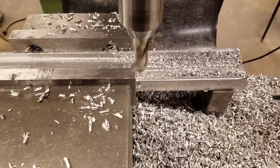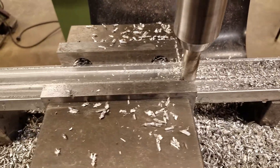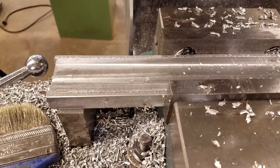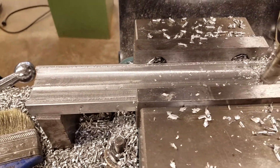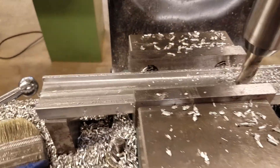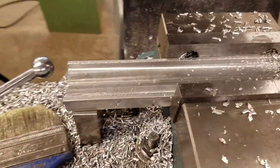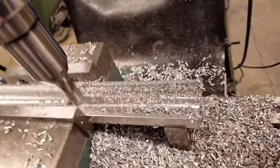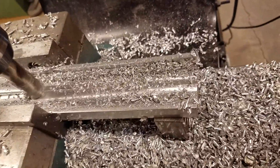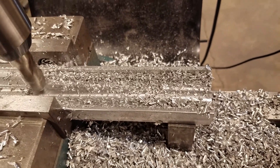Bruce here, continuing with the monster motion build. Right now we're milling out a piece of aluminum to go on the bottom of the AA9130 stock. I inletted so much material out of it to fit that monster barrel that the stock flexes now and I don't have a free float. So I've taken this three-quarter inch by two-inch wide piece of aluminum and I'm inletting a 1.6-inch channel, quarter-inch deep, to fit on the bottom of the Archangel stock.